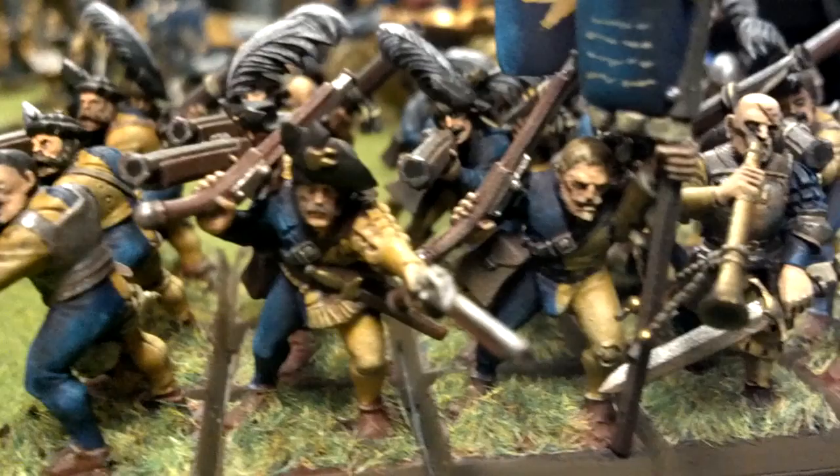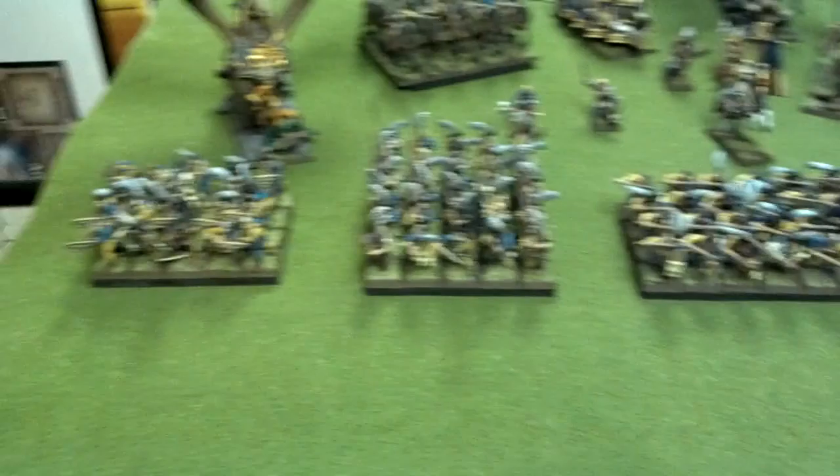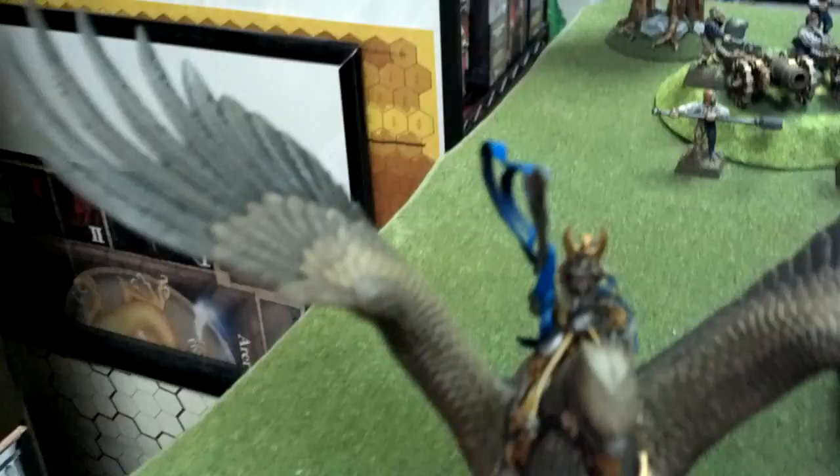So that is the core infantry portion of the army. Let's get to some of the good stuff — not that that was not good, but if that was good, then the rest is amazing.